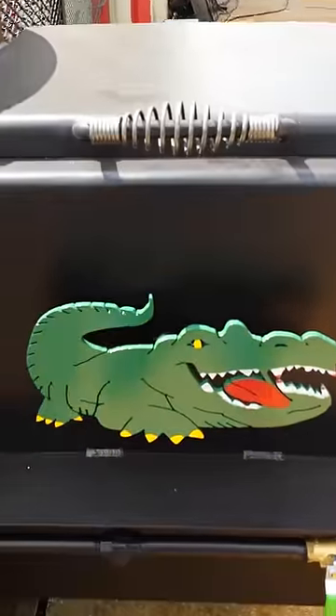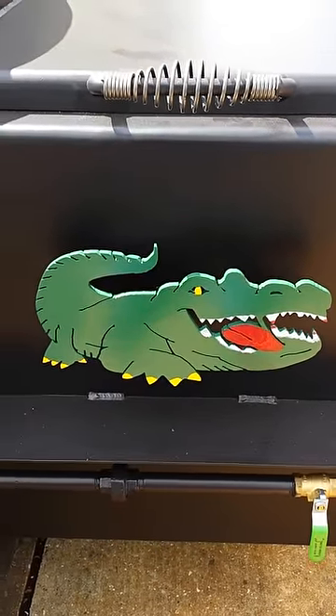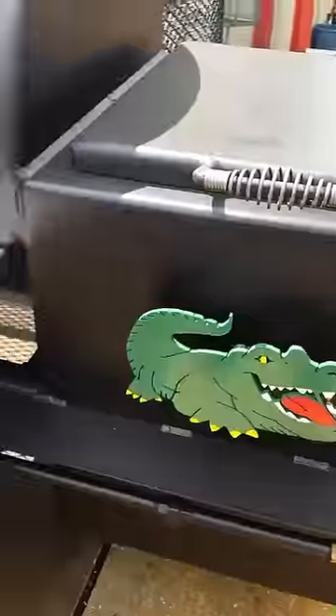Half inch top door lid — it's extremely heavy. We've got a custom cut alligator. The customer saw this in one of my pits and wanted one for his. We've got the gas assist down there with the half inch pipelines.